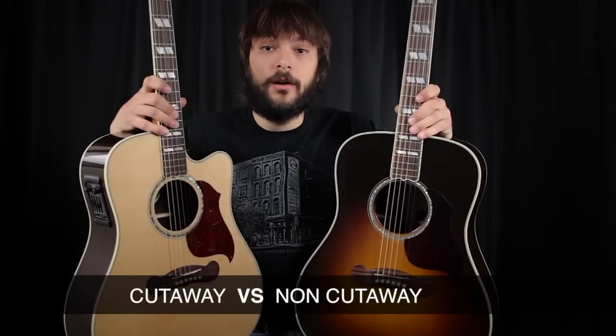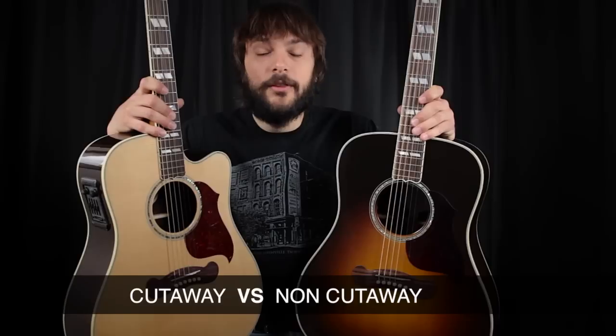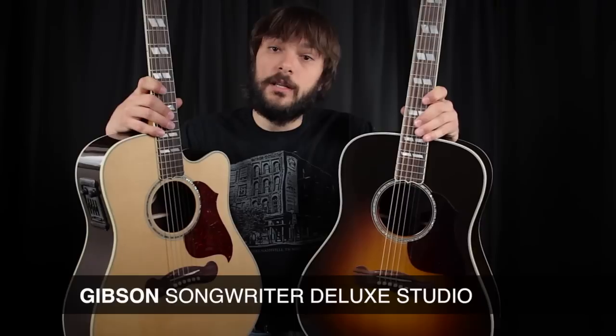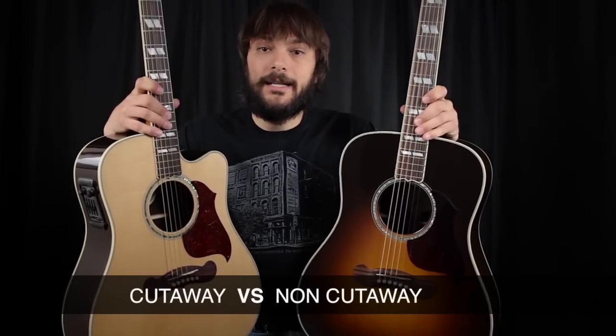Because what I am holding are two identical instruments. Now I know they look a little bit different. Let me give you the rundown and then I'll explain what we're going to do. I have two Songwriter Deluxe Studios made by the folks at Gibson. One of them, in my left hand, has a vintage sunburst and no cutaway. The other one is pure natural but does have a cutaway. Other than that, these guitars are completely identical.